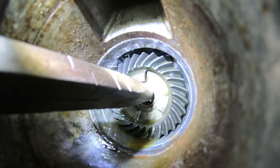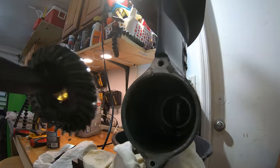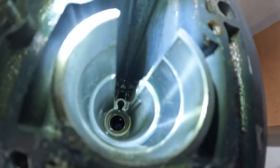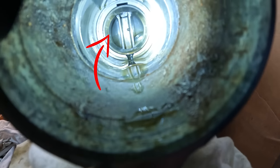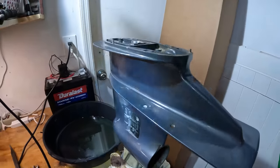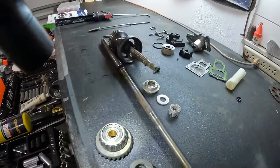All right. That's going to get pretty much everything out of the lower unit. We did not take out this needle bearing — there's one right there — and also there is a race right there for the forward gear. We didn't take those two things out, but everything else is out of the gear case. Now we're going to clean this and then we'll come over here and talk about each and every one of these parts and what they do.